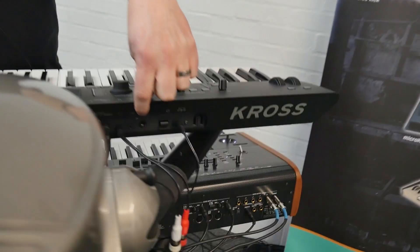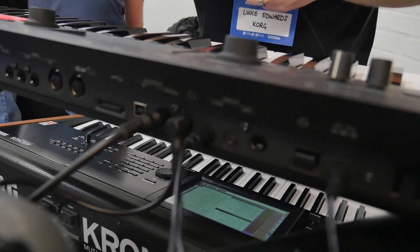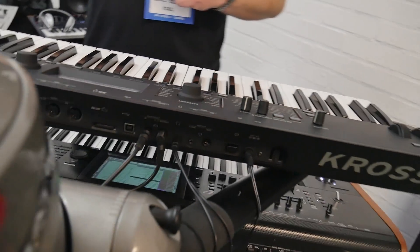Obviously it's a workstation, although we don't really like to use that term too much because it makes it sound a bit boring — it's actually a cracking synth. But it does have combination mode, so you can stack up to 16 sounds and a 16-track sequencer. You can record audio directly — it has a mic input and a line input, you can see it at the back there. It's a cracking little unit for many different uses, and it sounds amazing.